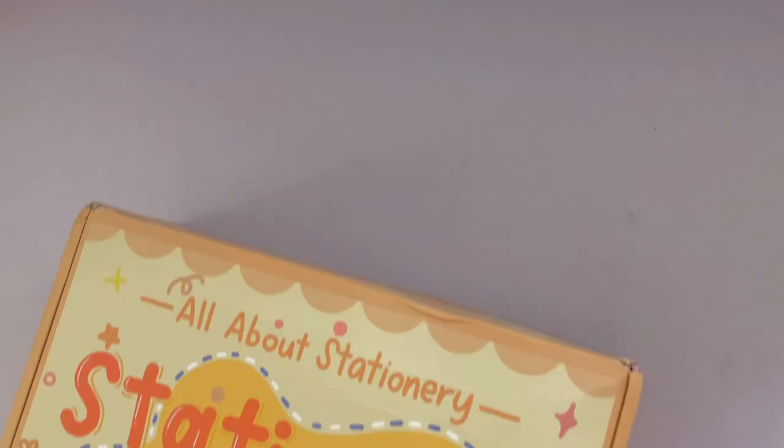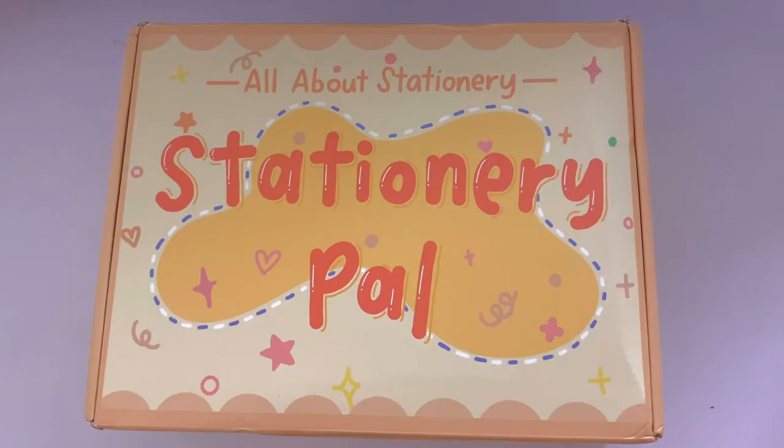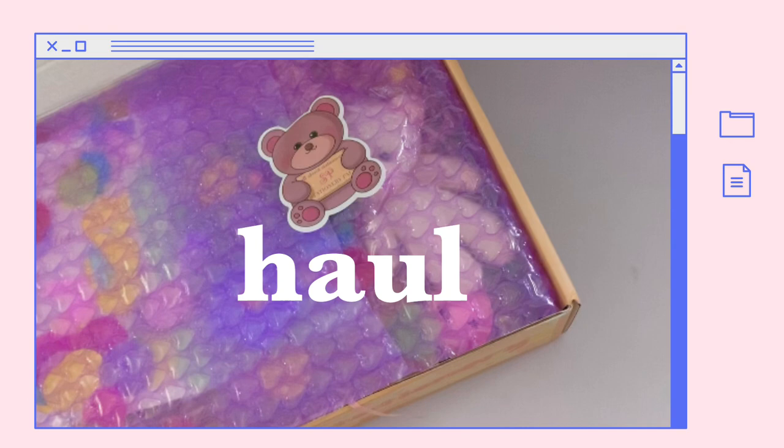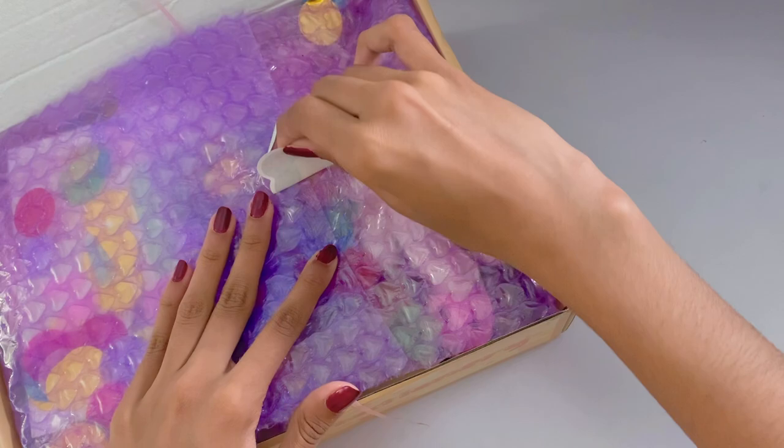Before we get started, I want to mention I will be hosting a giveaway with Stationery Pal, so make sure to check the description for all the details on that. I also have a special discount code — you can use the code HERSHEYDRAWS for 12% off, as well as a link in the description so I get a small commission when you purchase something at no extra cost to you.